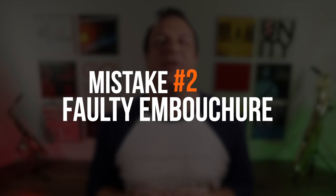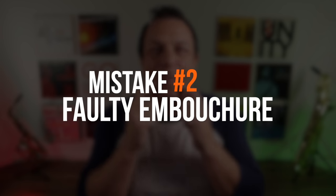Mistake number two is having the wrong embouchure — that means the way you have your lips, mouth, and teeth on the mouthpiece. The biggest mistake I see in all students of saxophone is having the wrong embouchure. What typically happens is that the embouchure will look like a pinched horizontal line with the sides of the mouth stretched out to the side. This is typically caused by being taught by clarinet teachers but it is not going to give you a good saxophone sound. Instead you want to push the sides of your lips in and forward, supporting most of the strength of the embouchure from the sides.